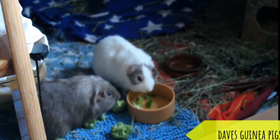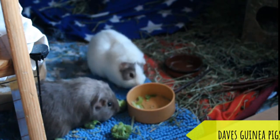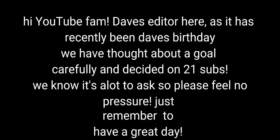Please hit the like button and subscribe if you want to show support. If you have any issues or questions with looking after the guinea pigs, please feel free to leave a comment. See you next time!